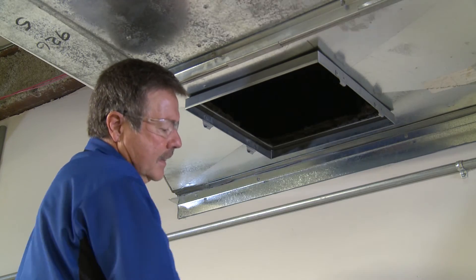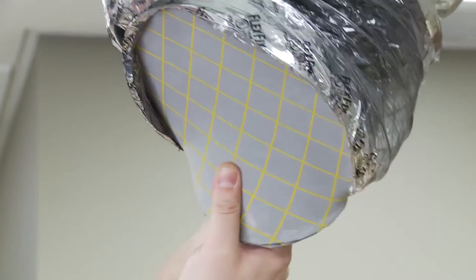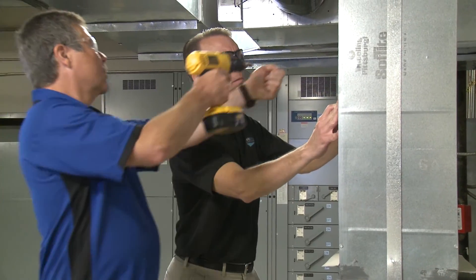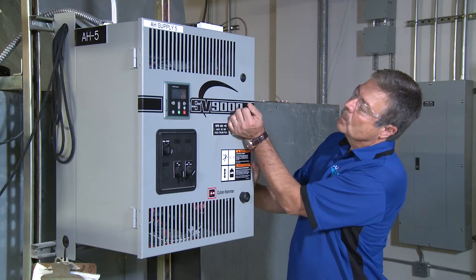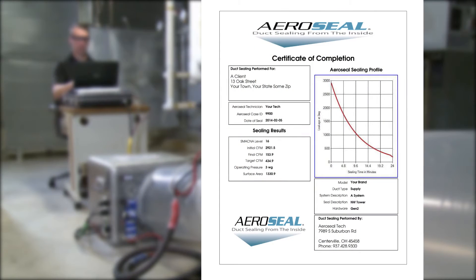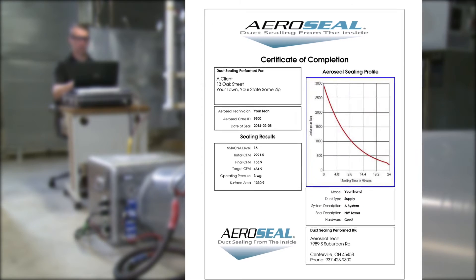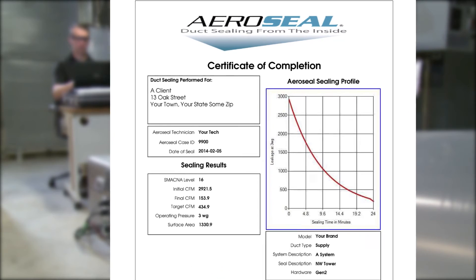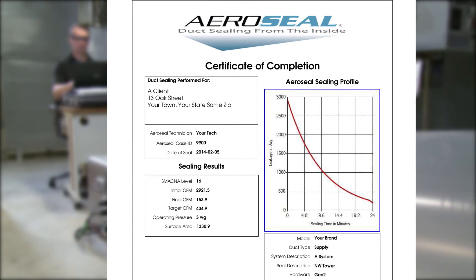Once sealing is complete, the technician removes the foam blocks from the system. All injection points are patched, the equipment is packed up, and the HVAC system is turned back on. As part of the measurement and validation plan for the project, a certificate of sealing results is generated. The certificate of completion states the initial leakage rate and the leakage rate after the sealing job is complete, along with a graph representing the sealing process.